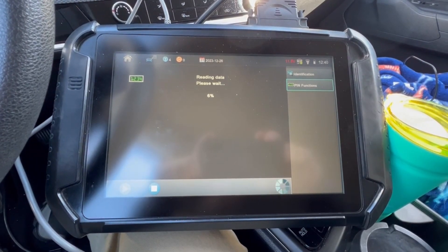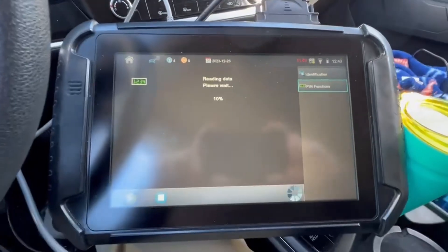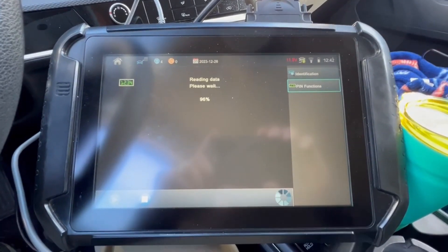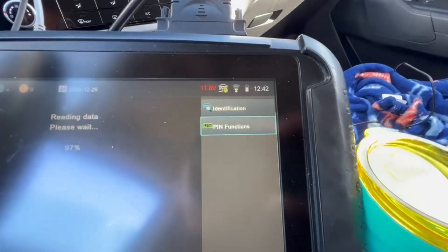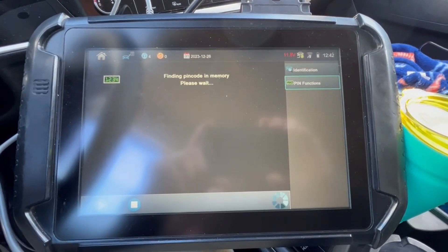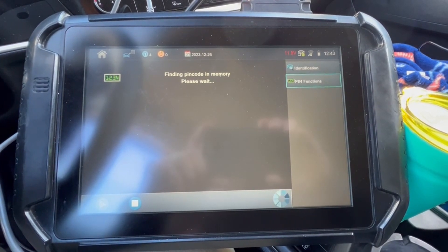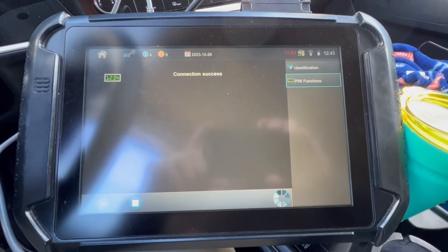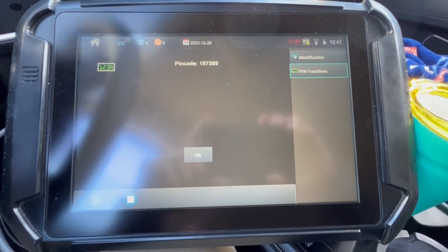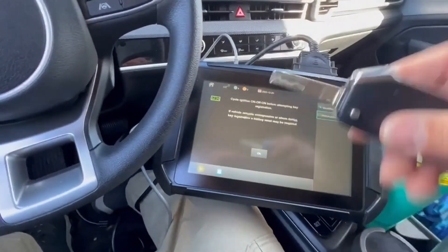It's going to take a little bit, so we'll be back shortly. The clock says 12:40, so I'll be back when it comes back. We're about 95% done, about two to three minutes in. The PIN code is 1-8-7-3-8-9 — one eight seven three eight nine.